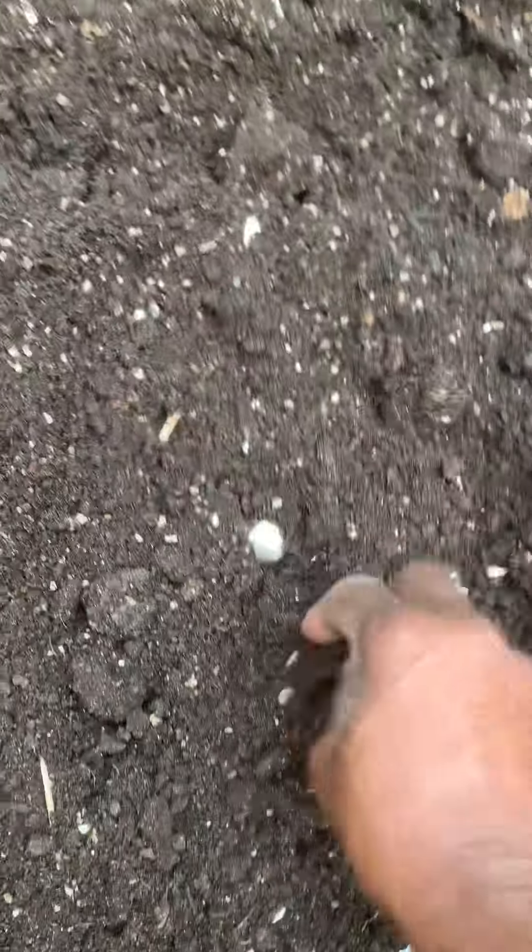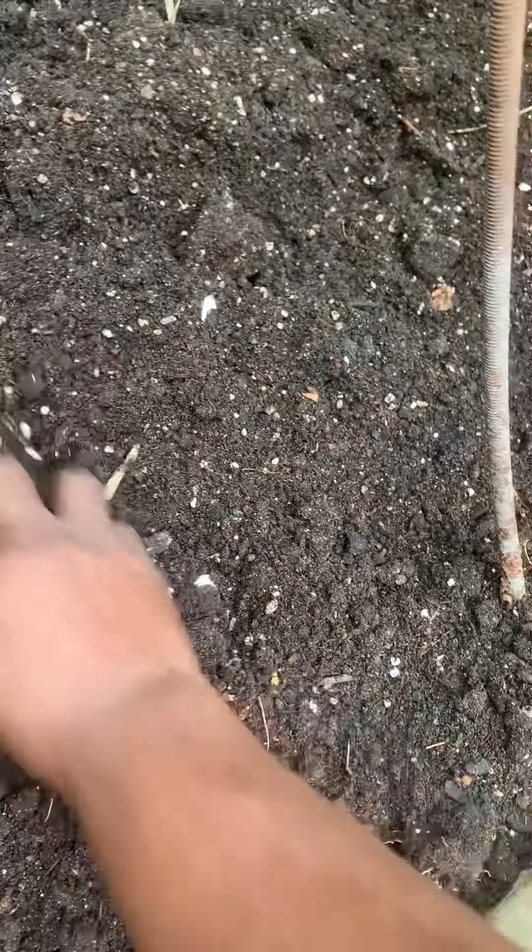Cover them gently. It's going to rain today, so I'm getting them out here right now. And then I put a stake that says garlic.